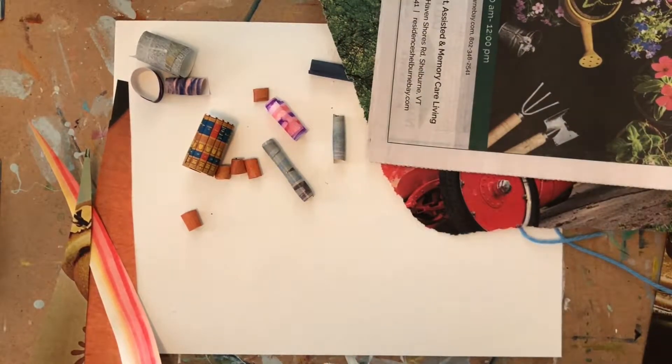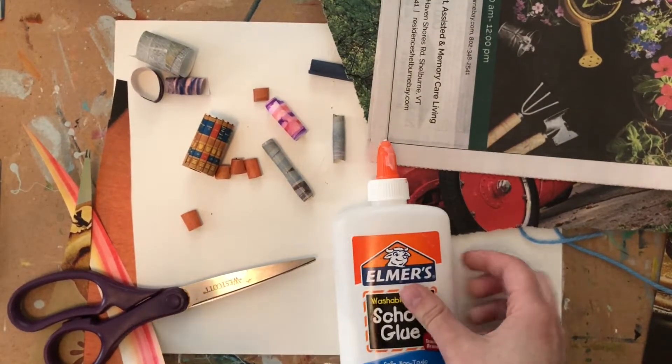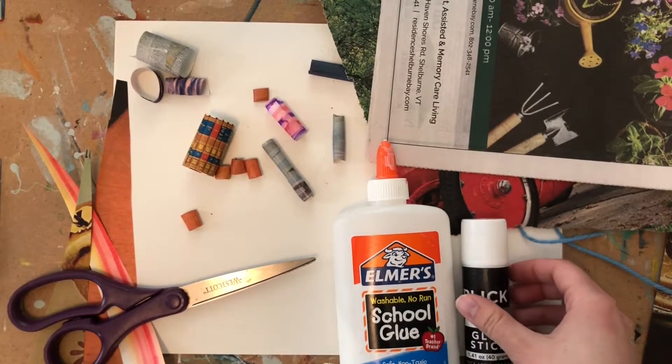You're going to need scissors. You're going to need glue of some kind — it could be liquid glue or it could be a glue stick. Both of those work.